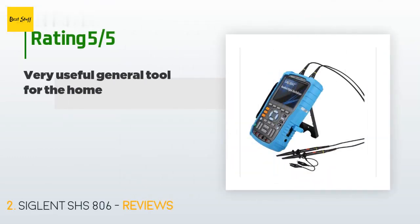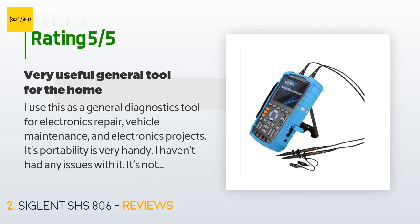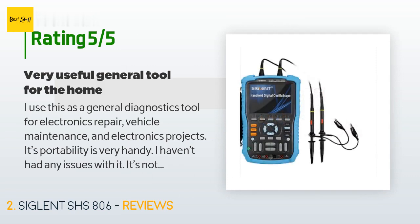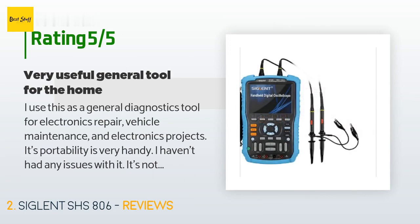This product has averaged 3.4 stars from more than 13 customer reviews. A customer said: 'I use this as a general diagnostics tool for electronics repair, vehicle maintenance, and electronics projects. Its portability is very handy. It's not a be-all end-all scope, but it has great multimeter and scope features. I got the 60MHz model because most everything I work on is audio equipment — the highest I deal with is around 6MHz for AES stereo signals. I test audio cables, signals, and components. It's been a big help.'